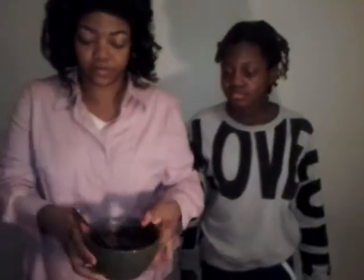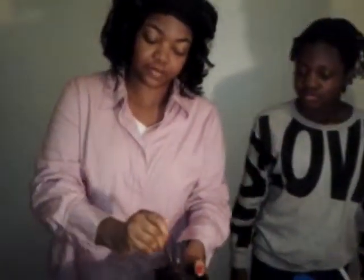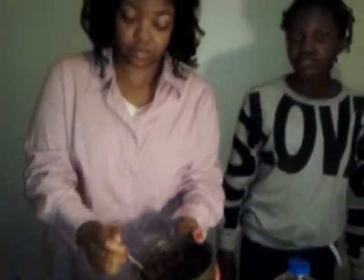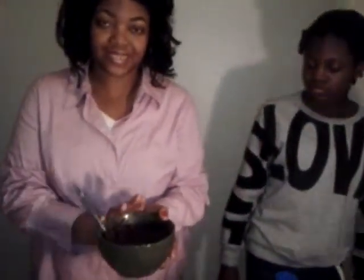You want a thick consistency. When you use this pudding, you put the pudding mix in, add the milk, and just keep stirring until all of the lumps are out. Once the lumps are out, put it in the refrigerator for five minutes and let it sit. It should look like this and be nice and consistent.